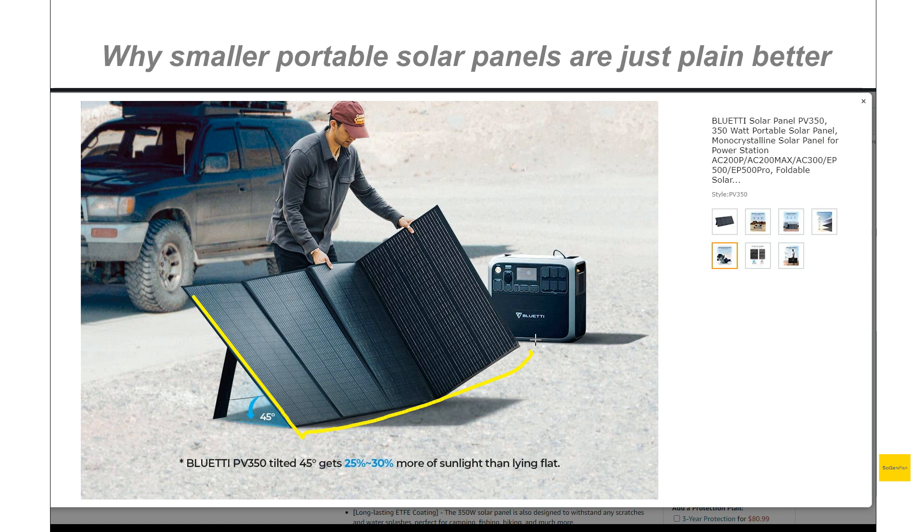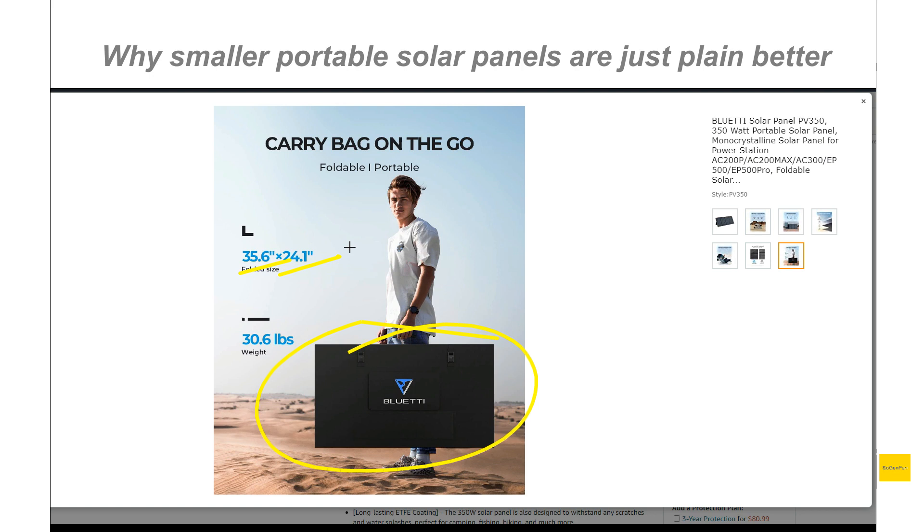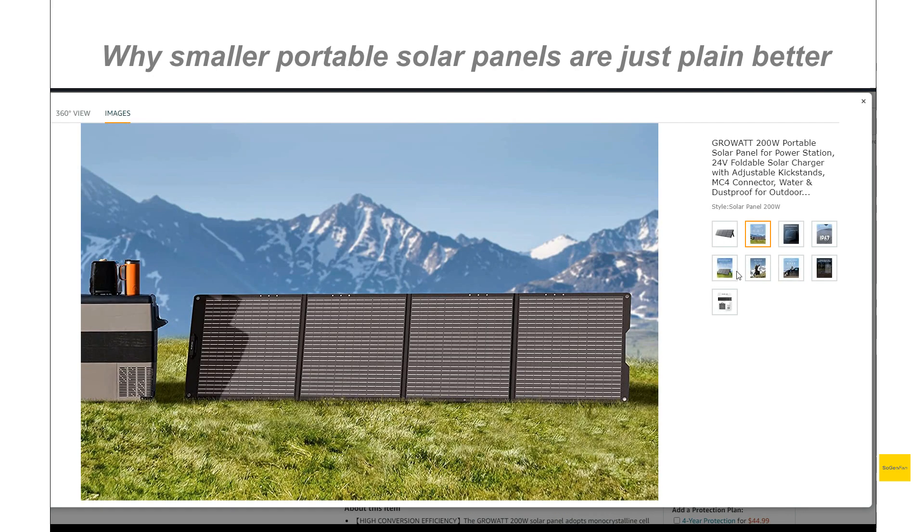Number one is obviously just dealing with the size of this thing. Even when you fold it up, it's going to be big. If you want a lot of power, I would just recommend getting a couple of the smaller ones. This is the new Growatt 200 watt, which I'm a big fan of because of the price and the design - this is the kind of form factor you want.